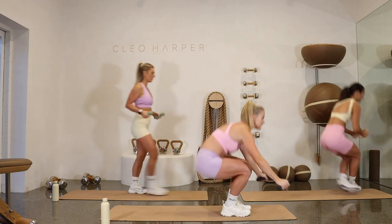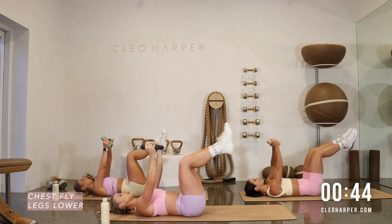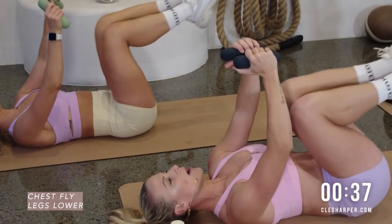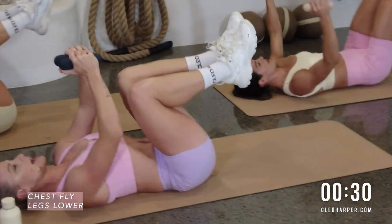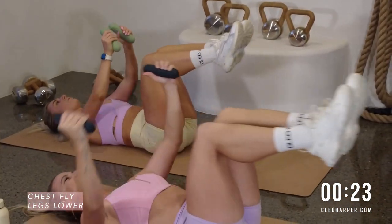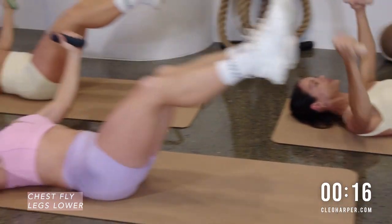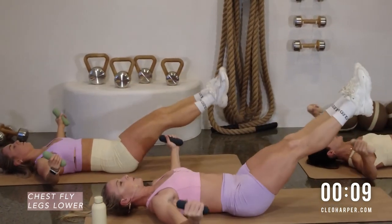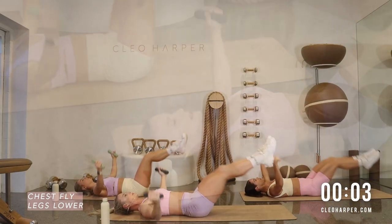We're down — chest fly, legs lower. Let's focus on the imprint of the spine, that's our goal for this one. Opening up for the fly, extending legs long. Remember your regressions: you can kick one leg out, stay in tabletop, or kick up a lot higher to take load off the lower back. But remember, we're all about the challenge — imprint that spine and extend. Slight bend in the elbows for your fly — you're basically unhugging the tree, re-hugging the tree. That's the analogy I love to use.